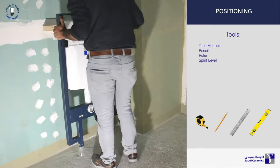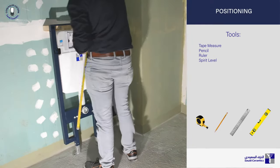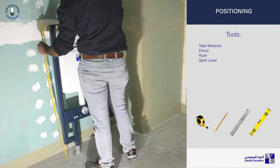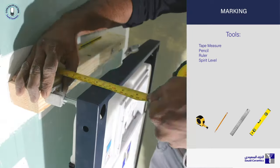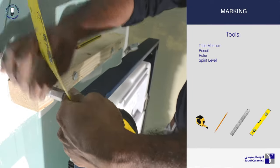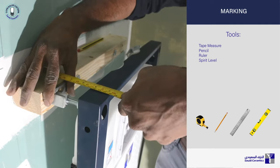Pre-position the frame setup relative to the location of the drainage outlet. Measure the height of the drainage outlet to determine the position of the draining siphon. Adjust the legs of the frame accordingly. Mark the position of the drill holes for fixing the wall brackets and feet of the frame.